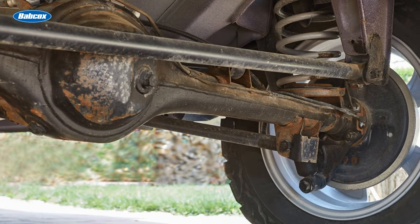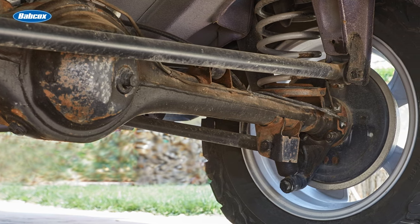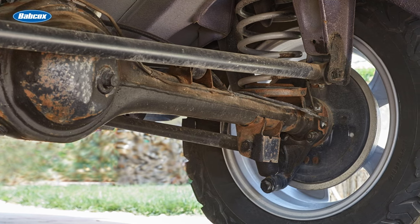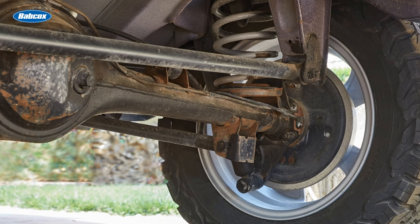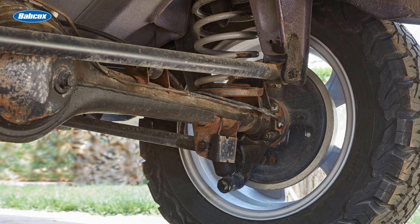A traditional live rear axle assembly is easily recognizable, and even though most cars today feature front-wheel drive and independent rear suspension, this type of axle was standard on the majority of full-size cars up through the mid-90s. Today, most full-size trucks and vans still utilize this tried-and-true component.